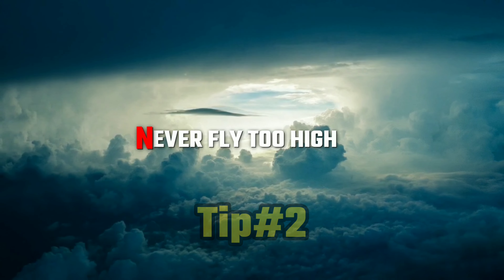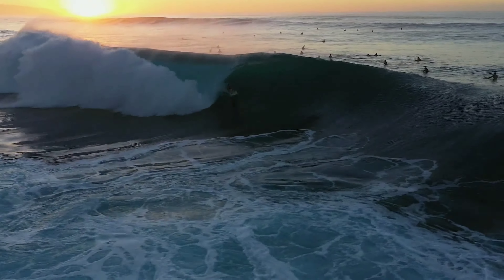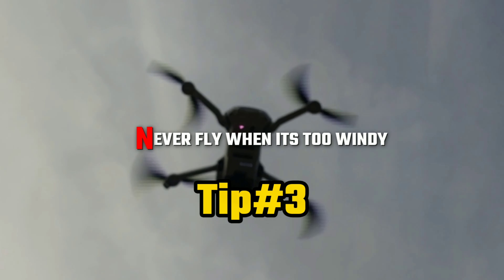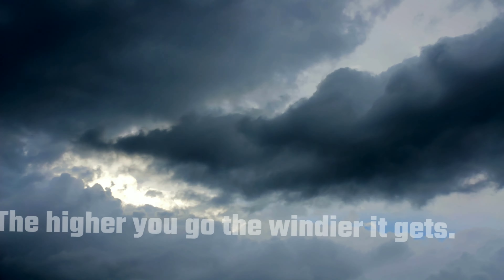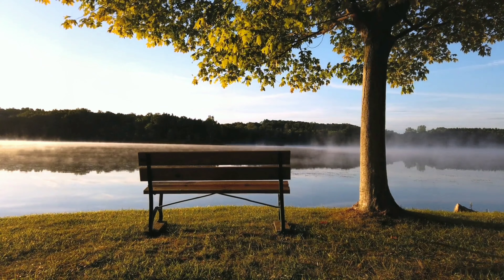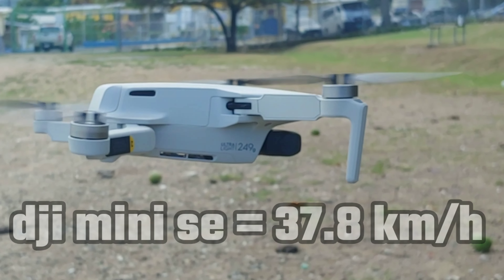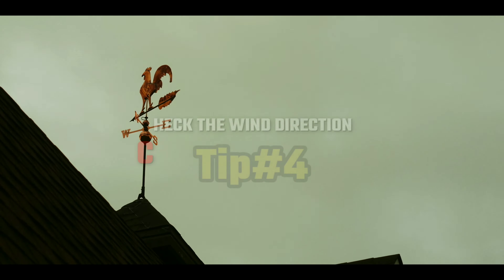Tip number 2: never fly too high. Although the wind resistance of the DJI Mini SE is impressive, that doesn't mean we should push it to the highest point in the air. The higher up you go, especially when flying over water, the stronger the winds and the less control you'll have over the drone. Whether flying over the beach or a river, windy conditions are not recommended because the wind can take the drone away if it's strong enough to overpower the propellers. Every drone has what is known as wind resistance, and each drone has a different level. Tip number 3: check to see if it's too windy, and if it is, another day would probably be better.